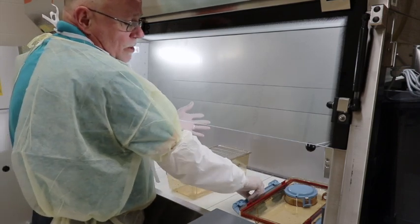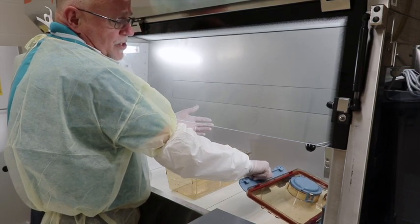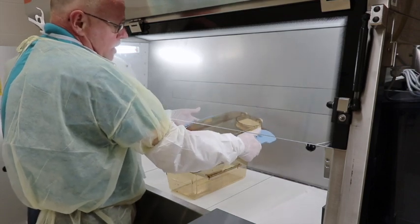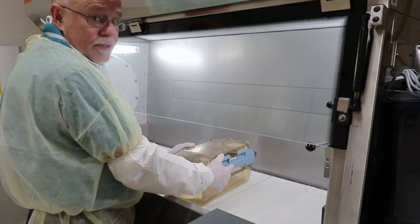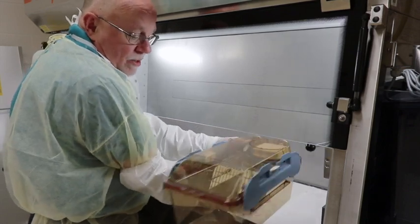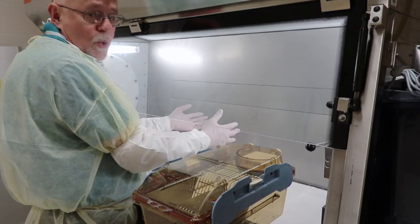After I'm done, I grab hold of the latch closest to me, bring it up, and swing the top to gain access to the other side. I can now close the cage and it is locked and ready to be used. To come out, I slide it to this point and the technician can take the cage from there.